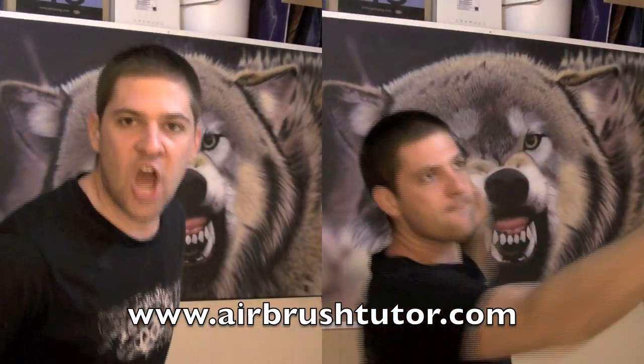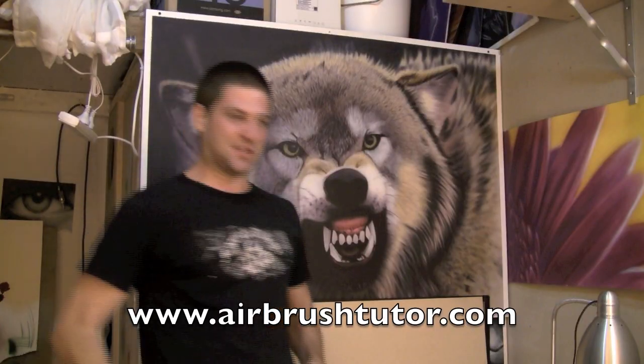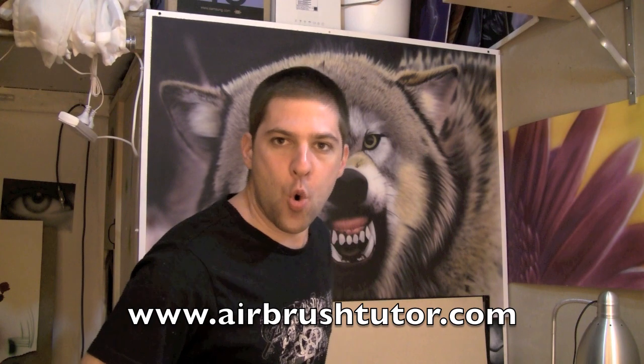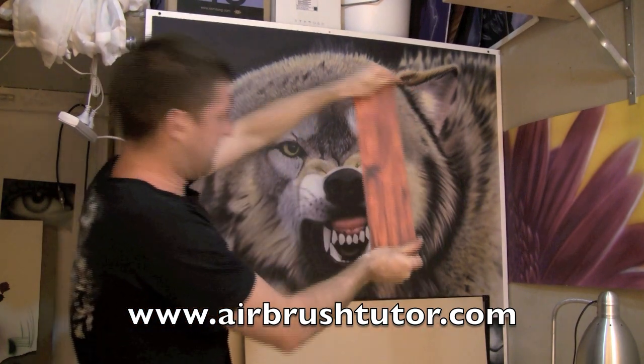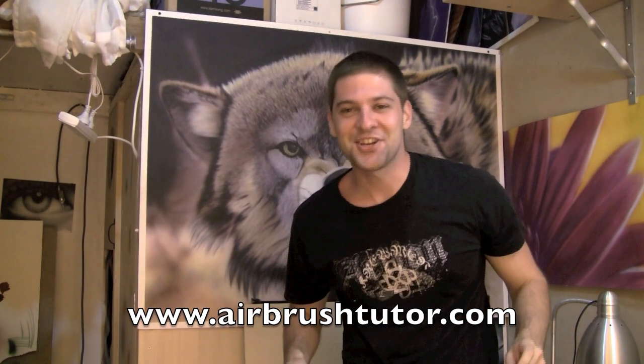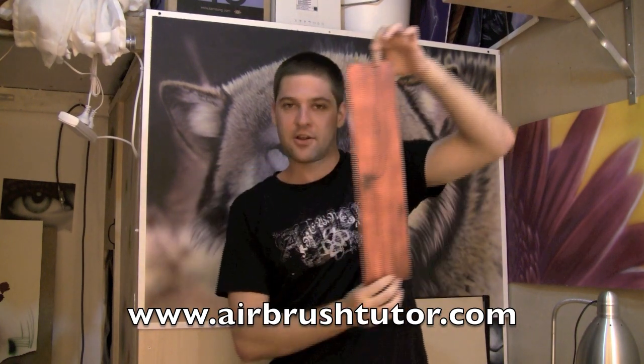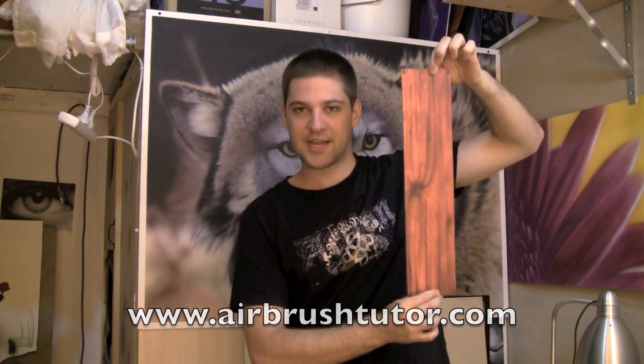I'm really excited today because to assist us with our tutorial, we've got a very special guest. His name is Kung Fu. Now Kung Fu is going to demonstrate how to snap a piece of wood on one's head. Just joking, it's airbrushed. So today I'm going to teach you how to create wood as an airbrush texture.